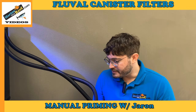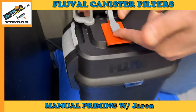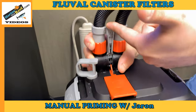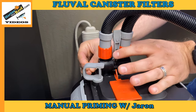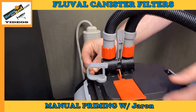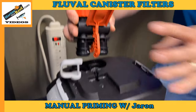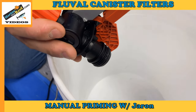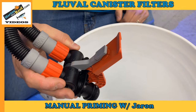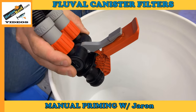To do that, you first want to close the valve. On this Fluval filter it's closed by lifting this up. Some filters will have the two lines separated; the Fluval has them together. We're going to remove them from the filter and open them over this bucket. You can see there is no water in them, or else water would be draining out.